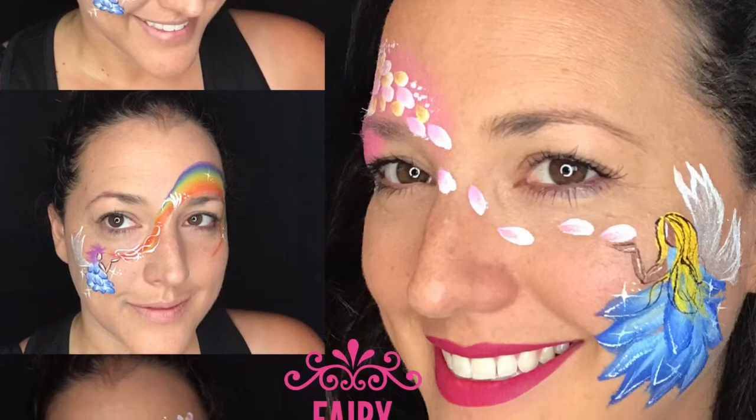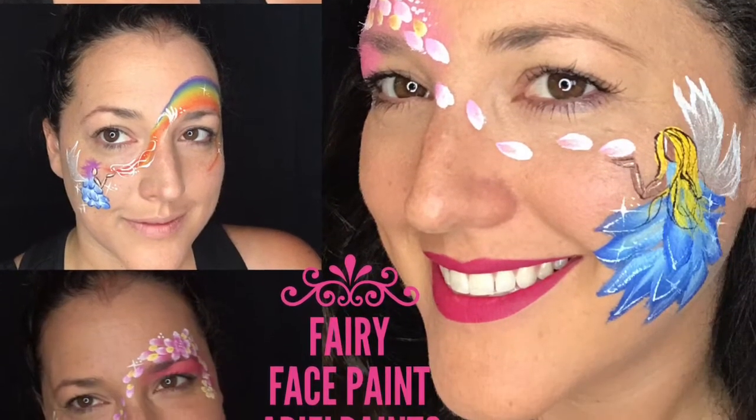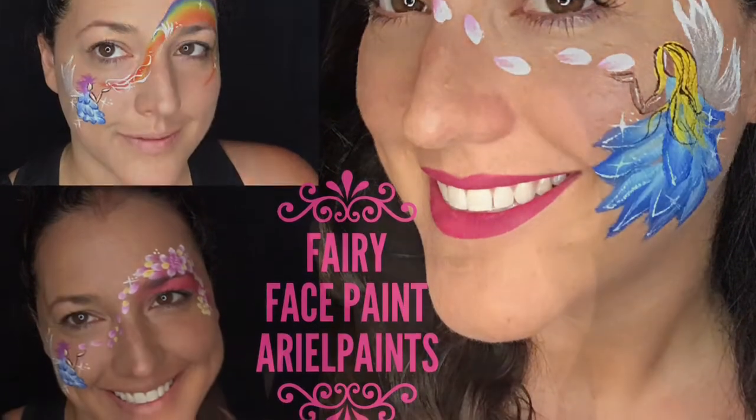I'm going to show you guys a few different versions of a fairy that I do today, so stay tuned and check it out. I'm starting with a beige colored face paint to create a semicircle for the face of our fairy. Then I'm going to do two teardrops to create the arm and then a flick upward to create the palm of our fairy. We want the palm to look like it's facing up so that our fairy is blowing different things across the face, like flowers and rainbows and all that magical stuff.